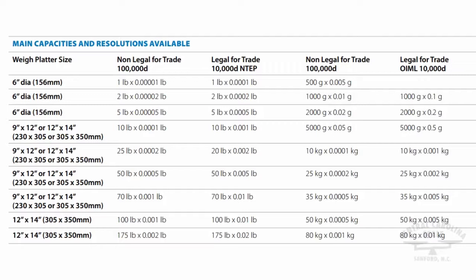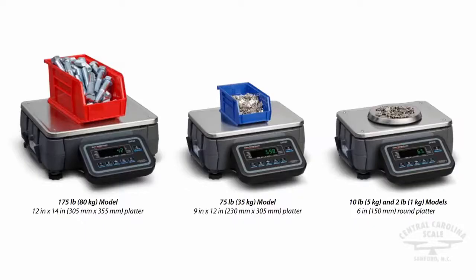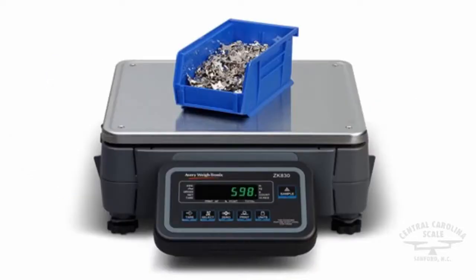As industries move to reduce inventory and work closer to a just-in-time manufacturing process, component count accuracy becomes even more critical to your company's operation, profitability, and customer satisfaction. The ZK830 has been designed to accurately count small components from a minimum of 10 milligrams with an accuracy greater than 99.75%. By utilizing its 1 billion internal count resolution, the ZK830 can calculate accurate piece weight down to 10 decimal places.